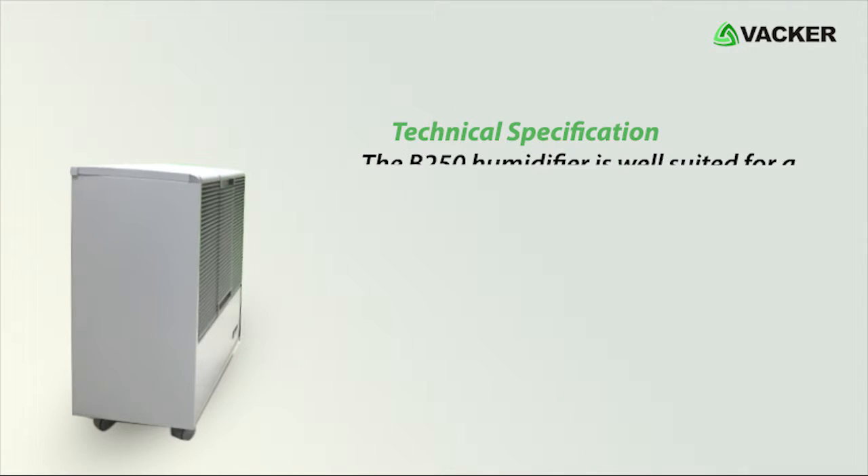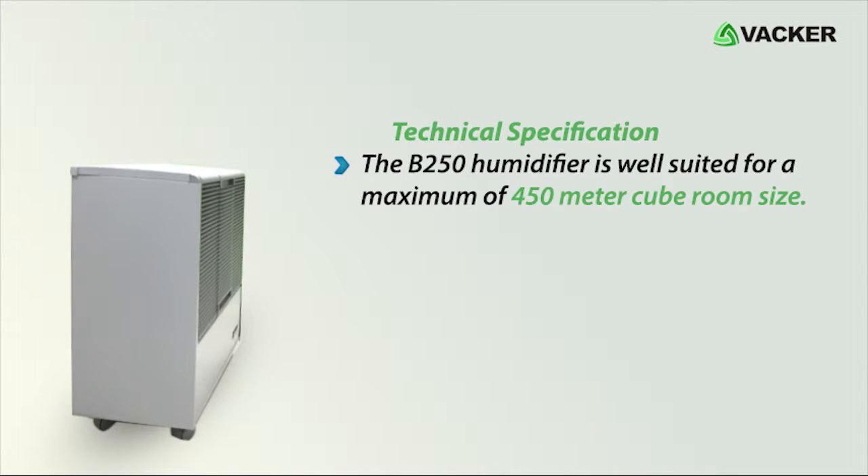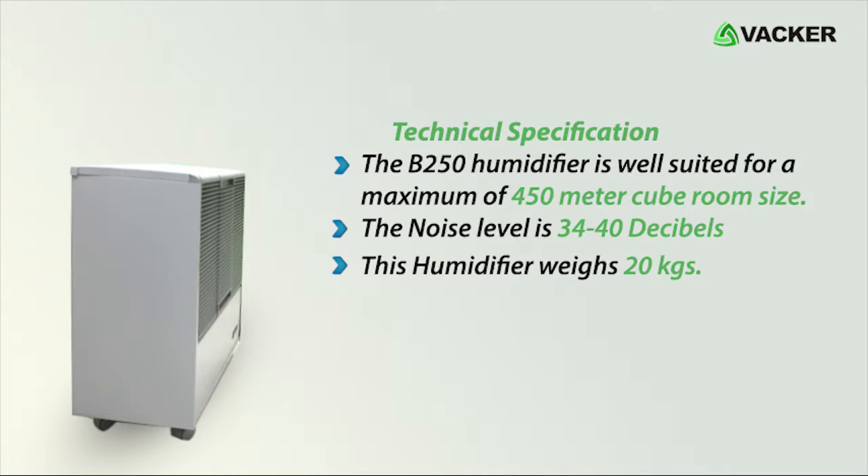The B 250 humidifier is well suited for a maximum room size of 450 cubic meters. The noise level is 34 to 40 decibels, and this humidifier weighs 20 kilograms.